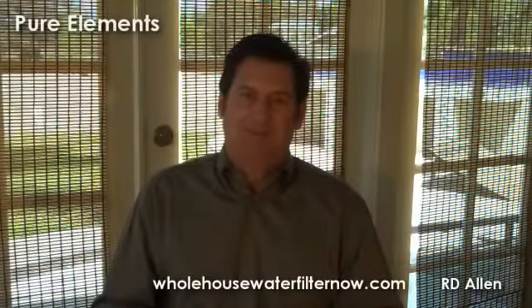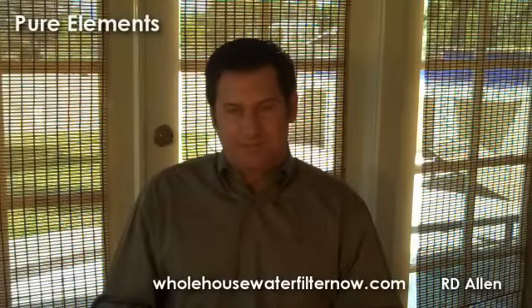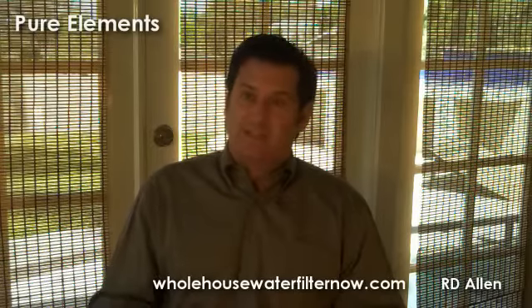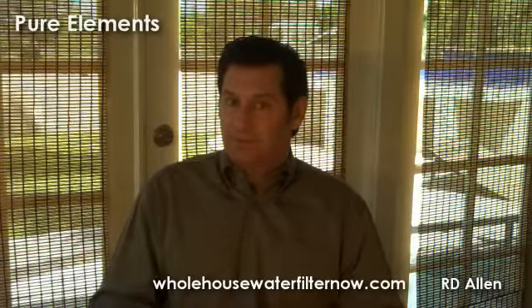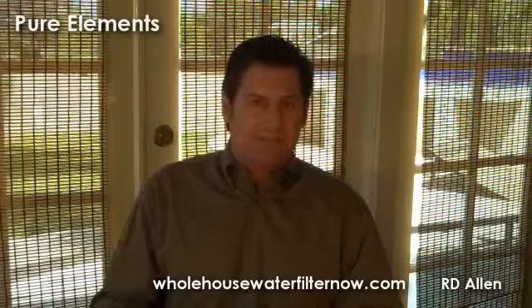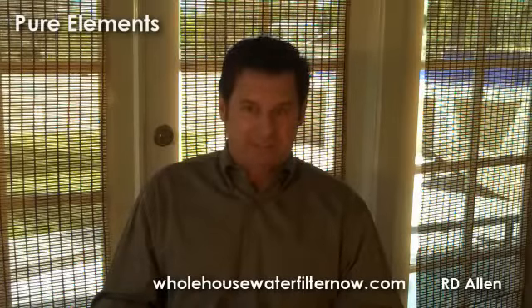What type of maintenance is required on a whole house water filter and conditioning system? As long as you have a high quality system that does not use any salt or chemicals for the water conditioning portion of it, your maintenance period is as long as five to ten years easily.